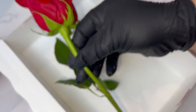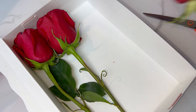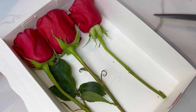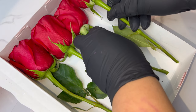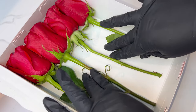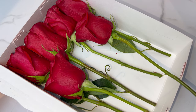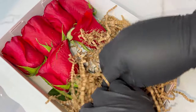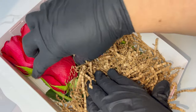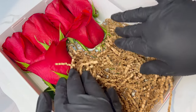Look how pretty these roses are that I found at Trader Joe's — don't sleep on Trader Joe's! I believe their dozen roses are around eight dollars, but don't quote me on that. I really wished I had white shredded paper for this box, but the prices on that have gone up, so brown shredded paper it is — I'm not mad at it.